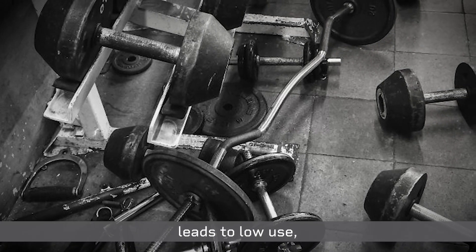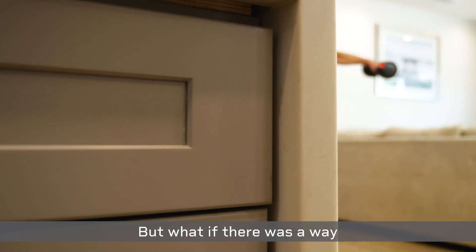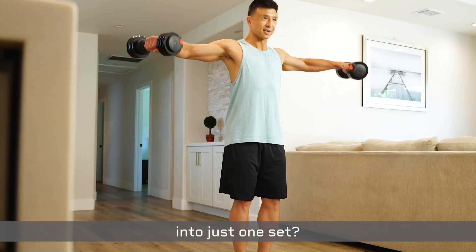A cluttered dumbbell collection leads to low use and an unorganized workout space. But what if there was a way to condense a whole rack of dumbbells into just one set?